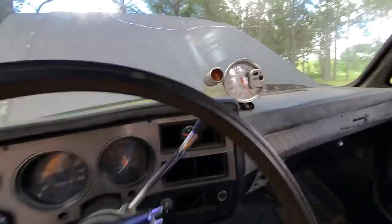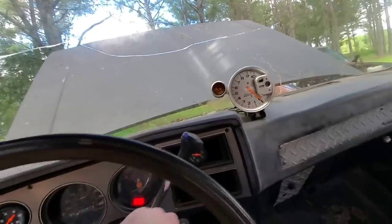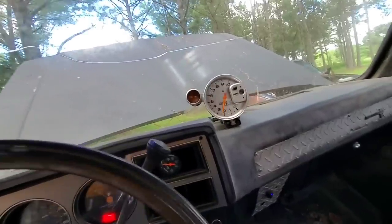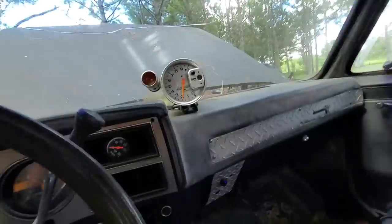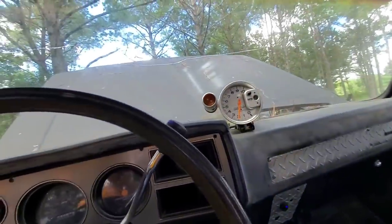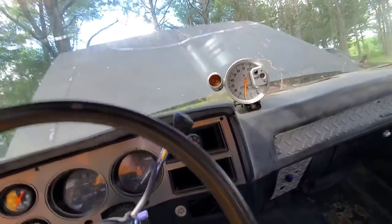Now fuel up to the carburetor, give her a few pumps — a few more pumps, a lot more pumps. All right, let's see what she'll do. Go ahead and turn that on. Yeah, we might need to go get some gas. This carburetor is very, very cold, maybe even though it's about 90 degrees outside.